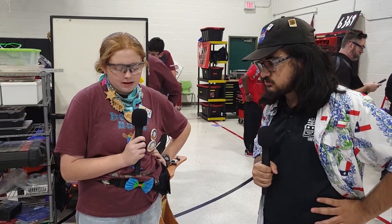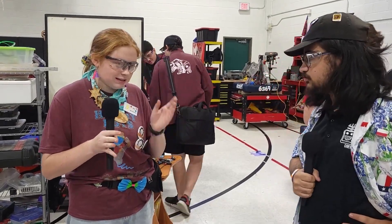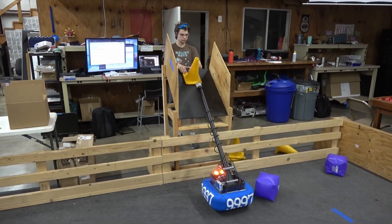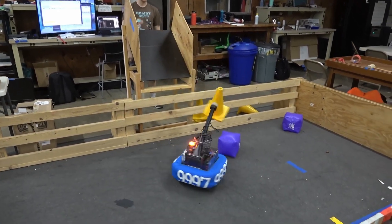One thing — it is small, so it's a little, kind of finicky. It kind of veers left. But overall, we have been able to intake from both the double and the single substation, and we've preferred the double because of better vision.